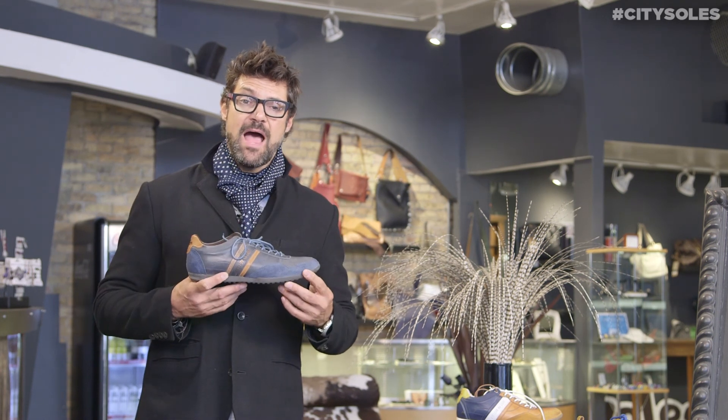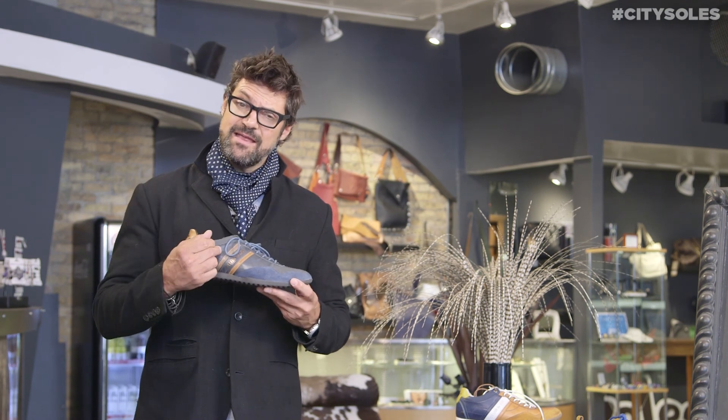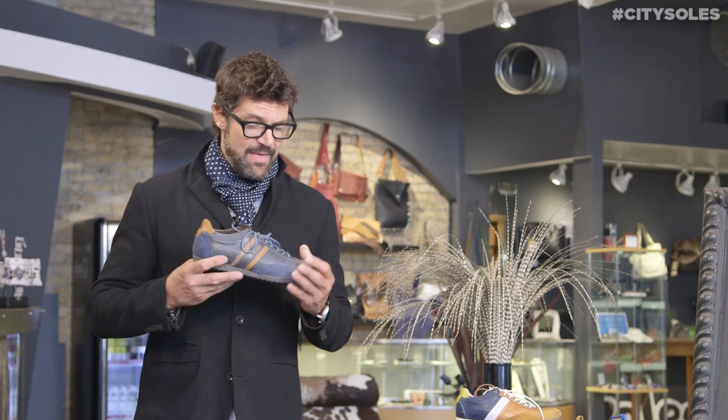These are inspired by cycling shoes from the 40s and the 50s, antique cycling shoes. It's an Italian designer, an Italian company. They're handmade in Portugal and they're really amazing.